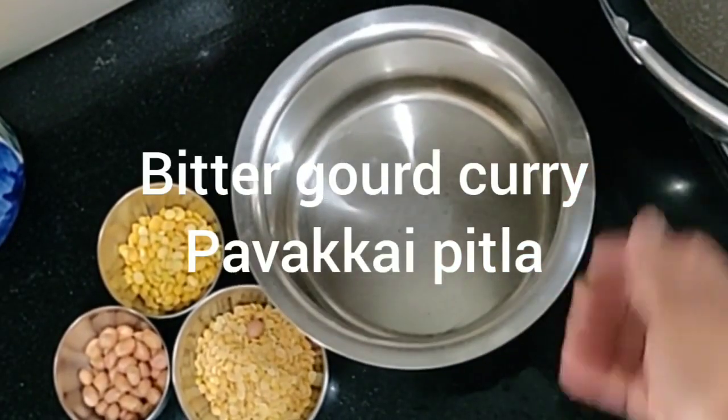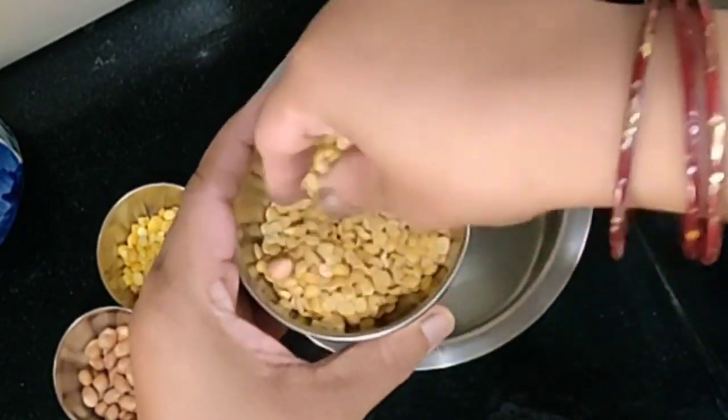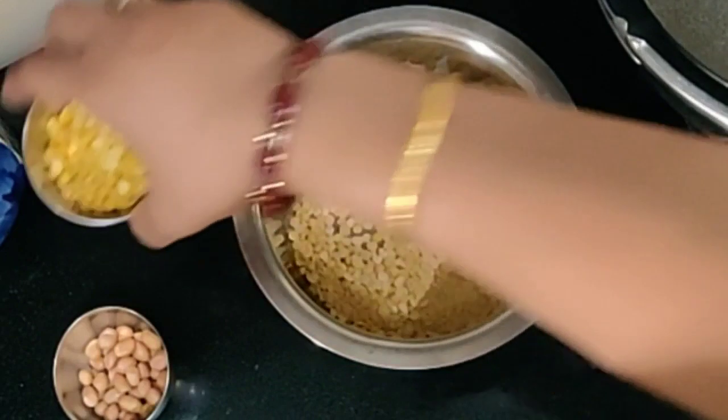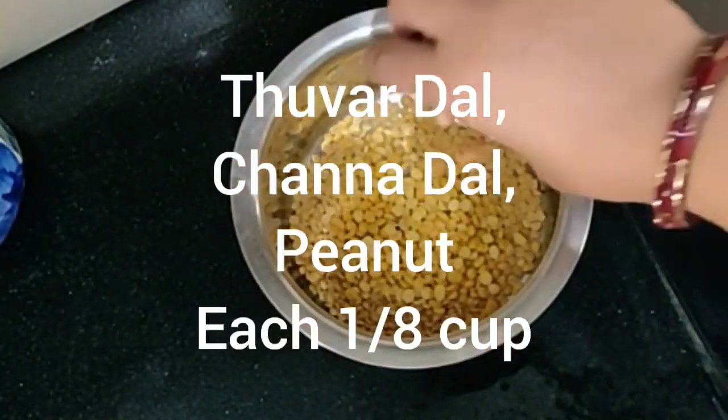Today we will be making Pavakka Pitla. For this I have taken 1/8 cup of Toor Dal, 1/8 cup of Chana Dal, and 1/8 cup of Peanuts.